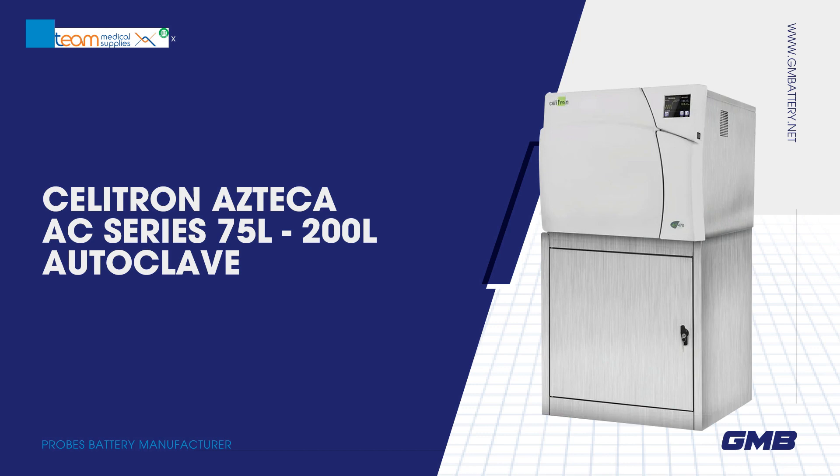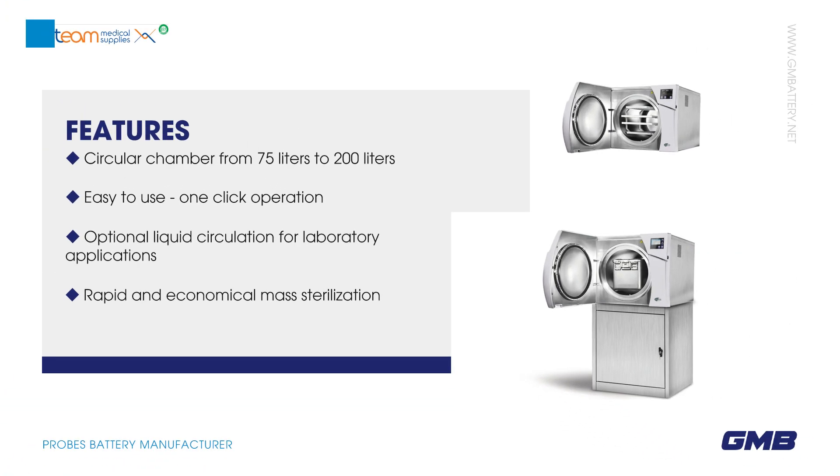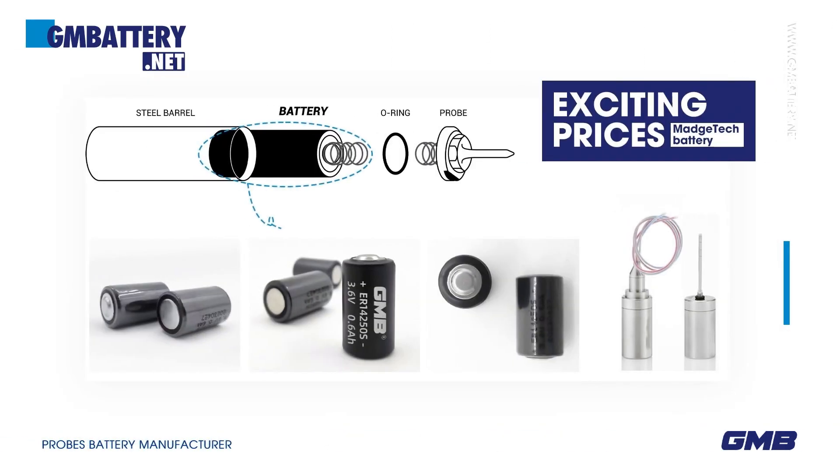Celetrin Azteca AC Series 75L-200L Autoclave. AC Class 75L-200L features a circular chamber from 75L to 200L, easy-to-use one-click operation, optional liquid circulation for laboratory applications, rapid and economical mass sterilization, and exciting prices.